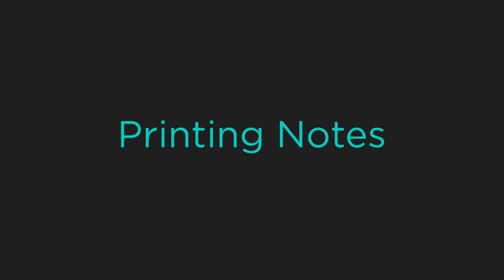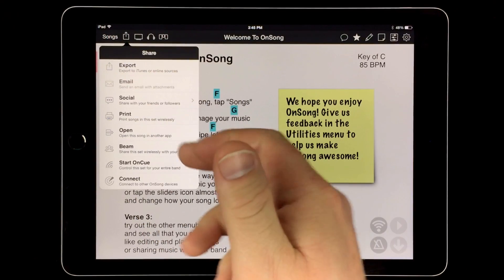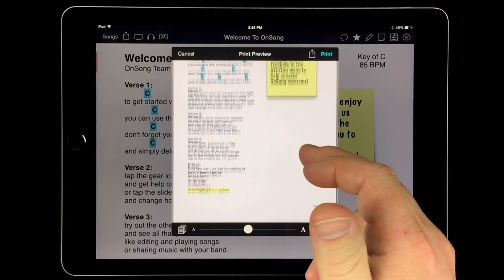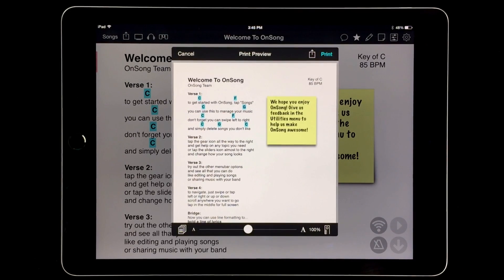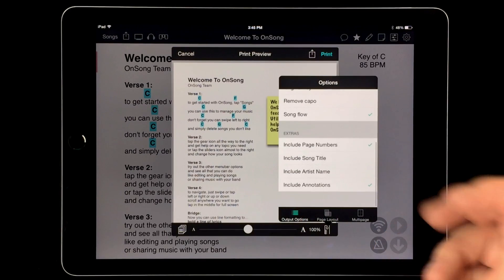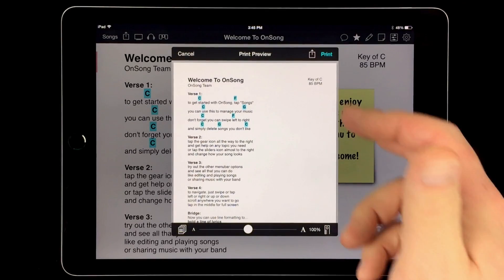While you can share your sets with other OnSong users wirelessly, there is a possibility that you need to print your song or setlist. Sticky notes can be printed to share your notes on paper. Tap on the share menu icon and then tap print. We now see the sticky note on the print preview. If you don't need to print annotations, tap on the ruler icon on the bottom right and make sure that you are on the output options tab. Then scroll to the bottom of the extras section and uncheck the include annotations option. This will remove the annotations from the printout.